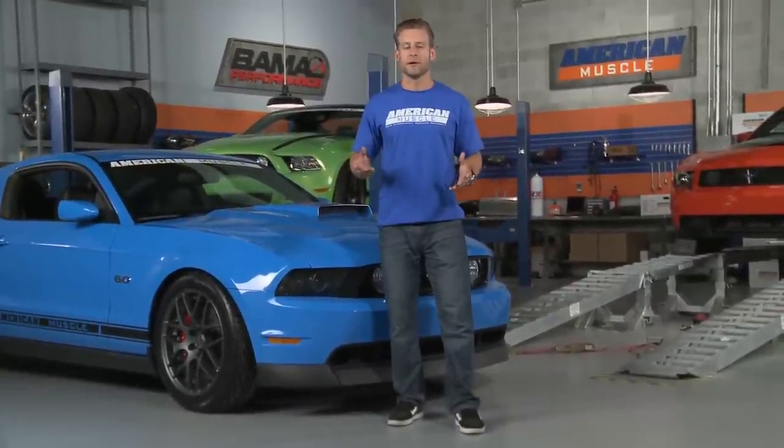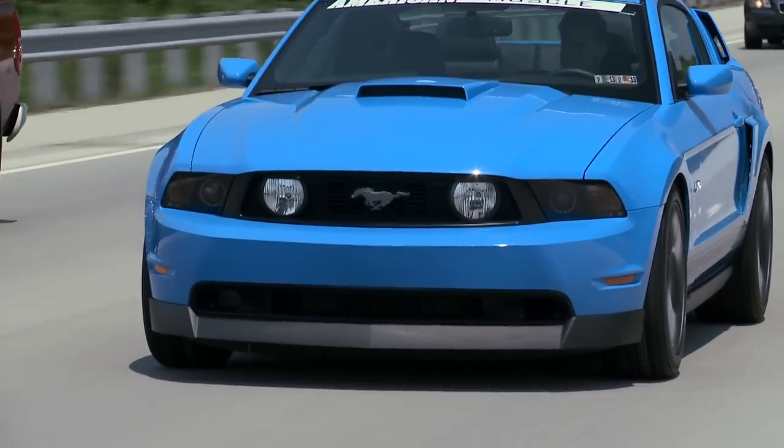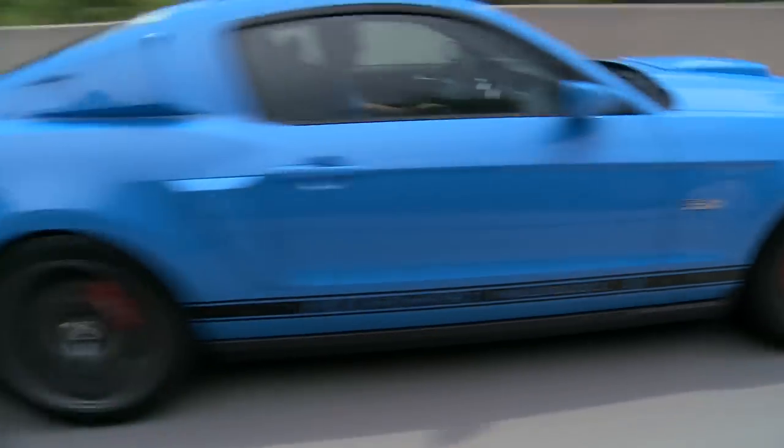Hey, I'm Justin with AmericanMuscle.com, and this is our appearance bolt-on build up for all 2011 and newer Mustang GTs. These Coyote Mustangs are the culmination of nearly 50 years of innovation and design, and some may argue are Ford's best offering yet, from their 60's inspired exterior styling cues to that tire-melting 5-liter V8. What's not to love?